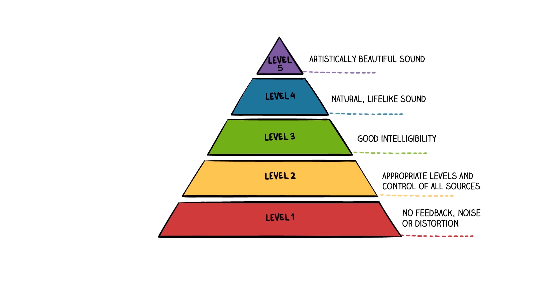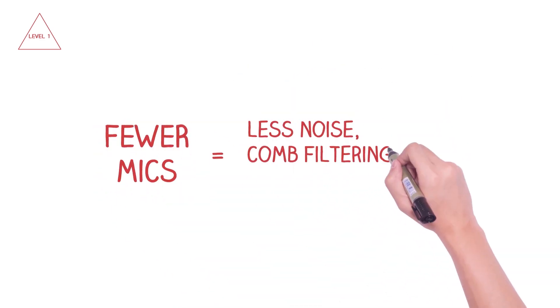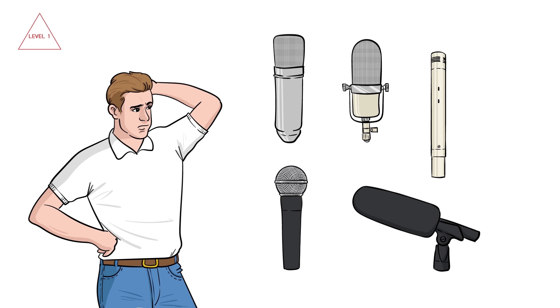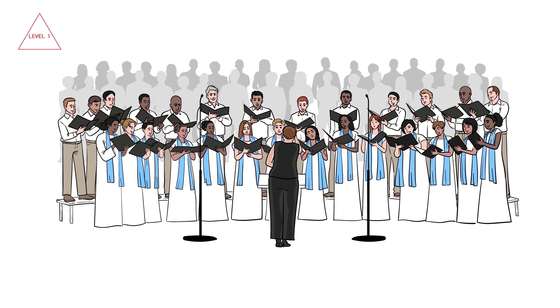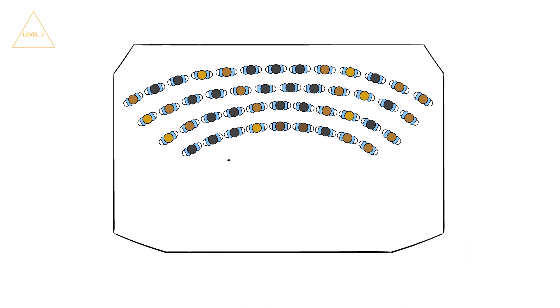Clearly identifying your sound goals and organizing them into a hierarchy provides perspective and clears the path to the solution. We start at Level 1. Less is more is good advice in choir micing, but you need the right microphones to make this philosophy work. With two Earthworks Flex Ones, you can comfortably mic 40 to 60 choir members.